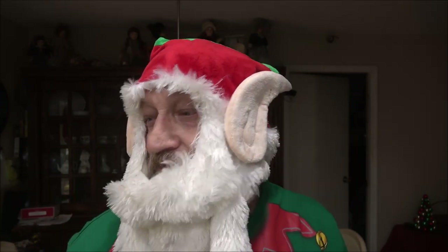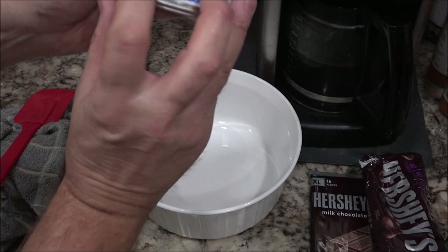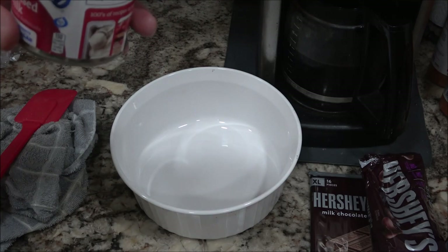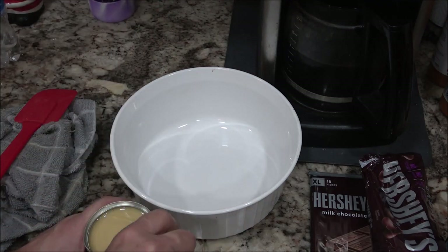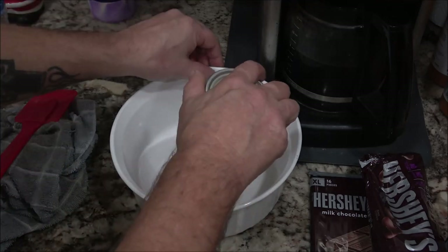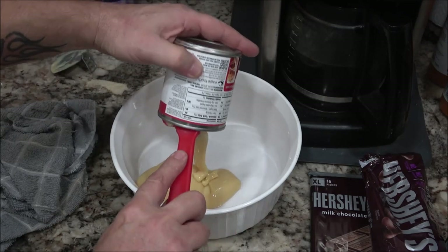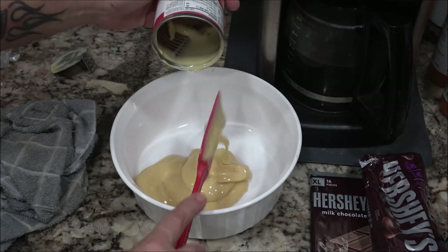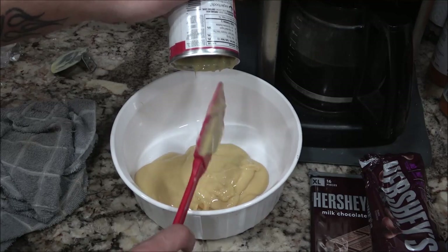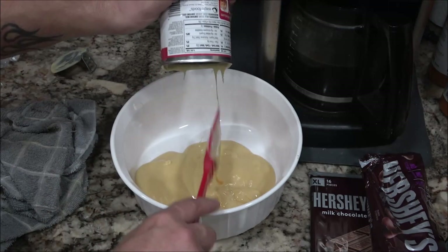I've got everything out — let's get started on the fudge. I've got a 14 ounce sweetened condensed milk. You can use Carnation or whatever brand you want. We're just going to dump this into our little microwave safe bowl here. It's the smallest one I've got that I can use in the microwave. So we're going to get all this sweet stuff out of here.